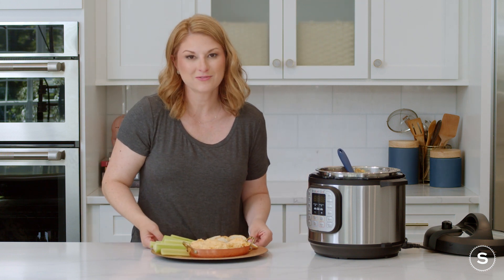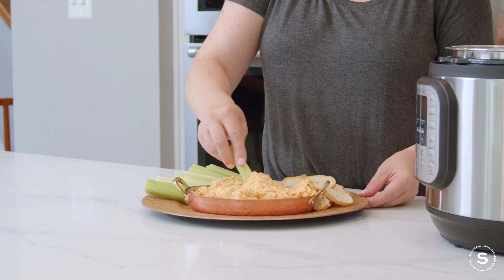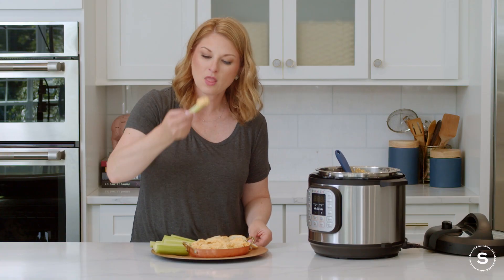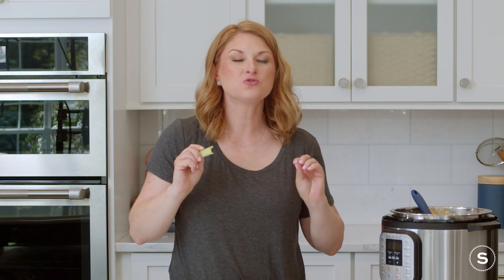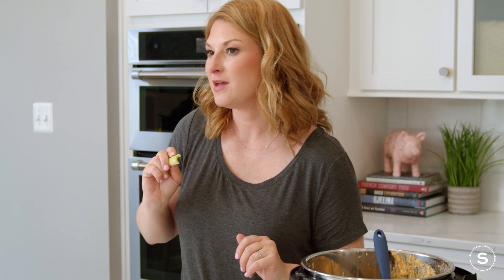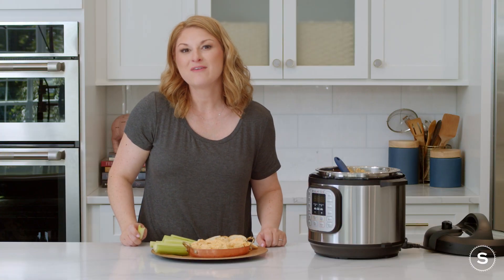But for our intents and purposes today, I wanted you to be able to see our lovely finished dip, and I also wanted to give it a try. It is creamy, and it has just enough spice that I can taste the hot sauce, but it's not so overwhelming that I can't taste the chicken. It is perfect. From my kitchen to yours, have a great day!